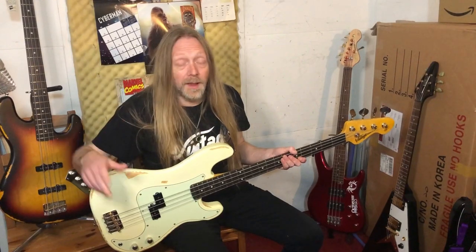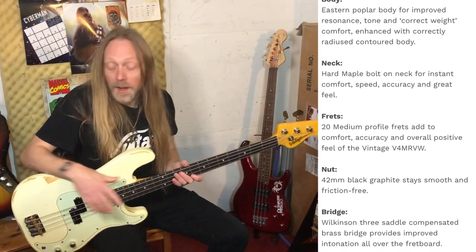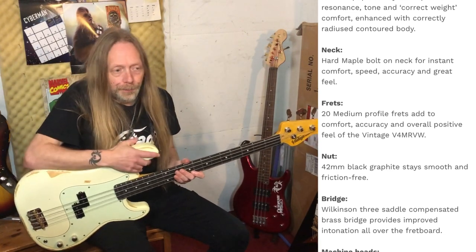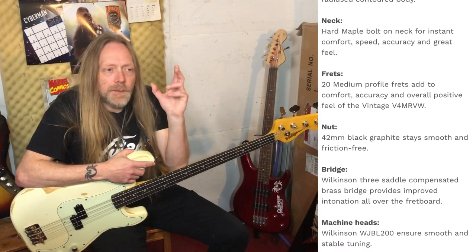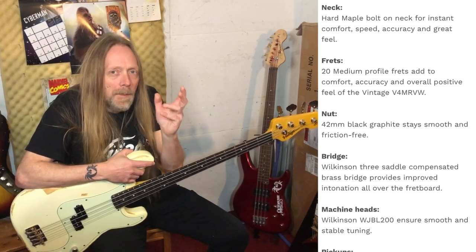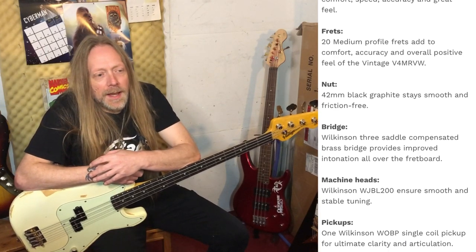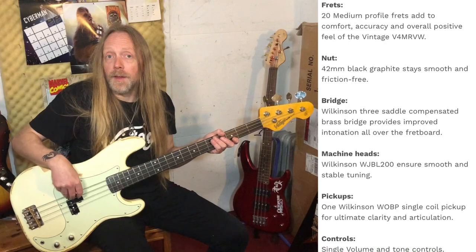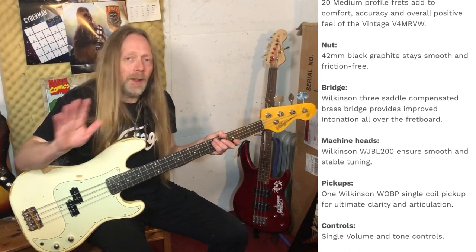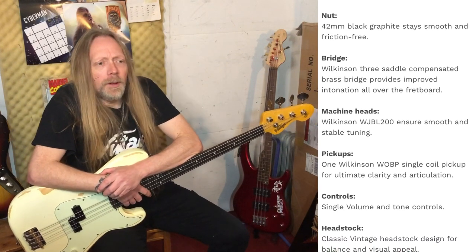It has all Wilkinson hardware on it - I'll put the specs on screen rather than reel them off, because I'm terrible at that. Wilkinson hardware is the best in the business. Now the pickup - that split coil pickup sound doesn't have too much super low end; it has just exactly the right amount of low to have punch, to be very present in a mix, an undeniable force. It has grunt if you dig in - it can really bite and be attacking - but you can back off and it sounds super sweet. This pickup has all of that with just a little bit more output, so it's got that extra bit of poke.